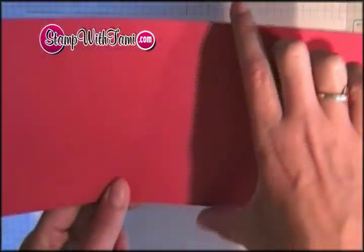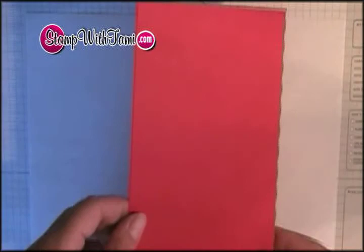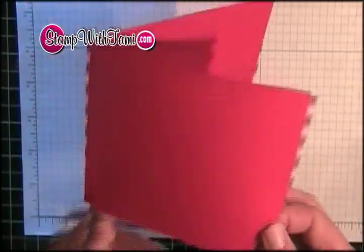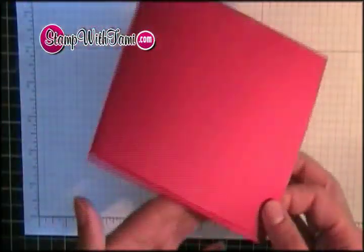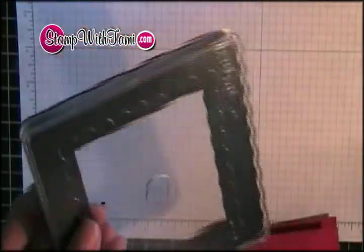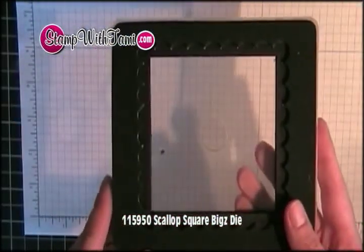I took some real red cardstock and I have cut it four and a half inches by eleven inches. You could use twelve by twelve to get more than one out of a sheet, or eight and a half by eleven will get you one with some extras. I've just folded our four and a half by eleven piece of real red cardstock in half and now I'm going to use the clear scallop square die for the Big Shot machine.